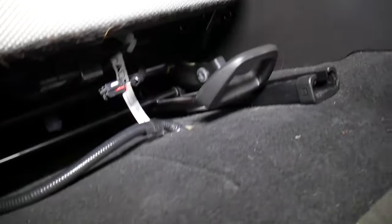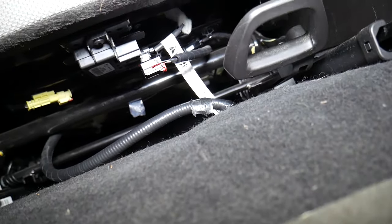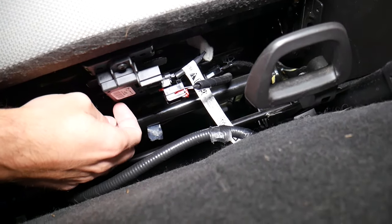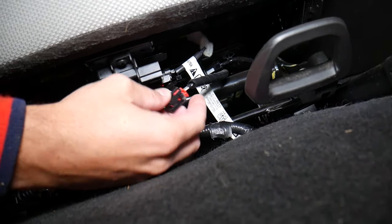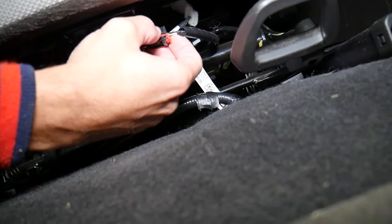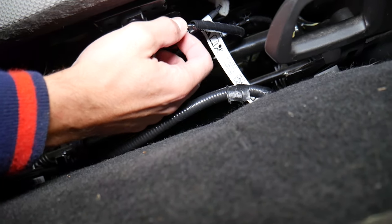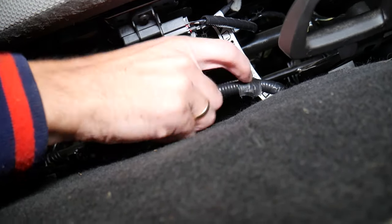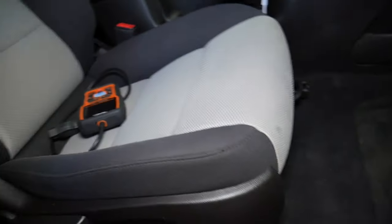I'm going under the passenger seat — that's where the problem is. I found the passenger presence control module right here. This is the sensor, and that wire got loose. It has a safety pin that wasn't pushed in. Being loose probably threw the code. When the seat was moved too much with things stuffed underneath, it knocked the wire loose. Always check your wiring harness under the seats — this is the number one reason for the airbag light being on, probably eight out of ten times.